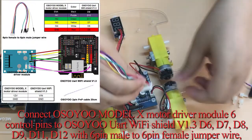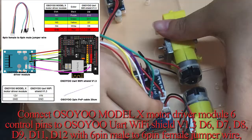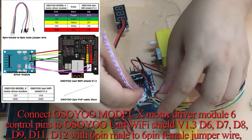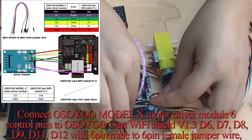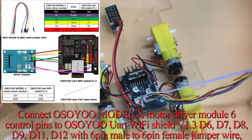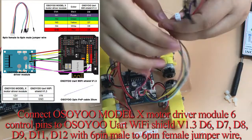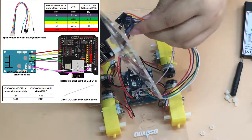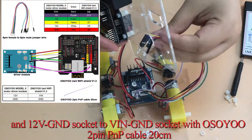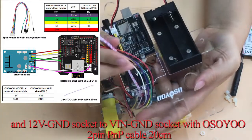Connect the OSIO Model X Motor Driver Module's 6 control pins to the OSIO UART Wi-Fi Shield V1.3 pins D6, D7, D8, D9, D11, and D12 using a 6-pin male to 6-pin female jumper wire. Then connect the 12V GND socket to the VIN GND socket using the OSIO 2-pin PNP cable (20 centimeters).